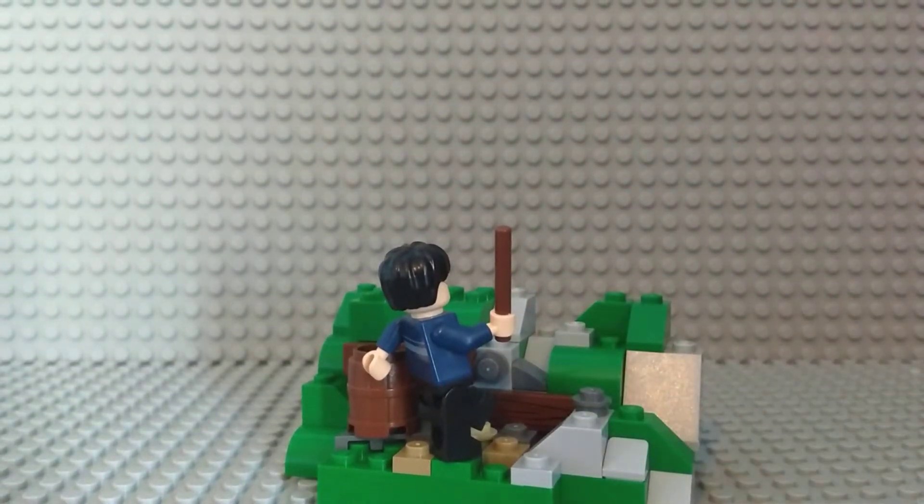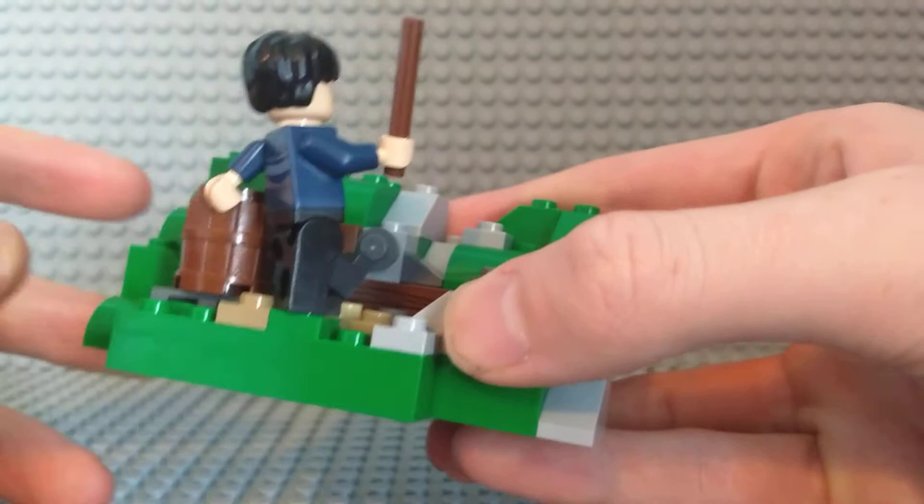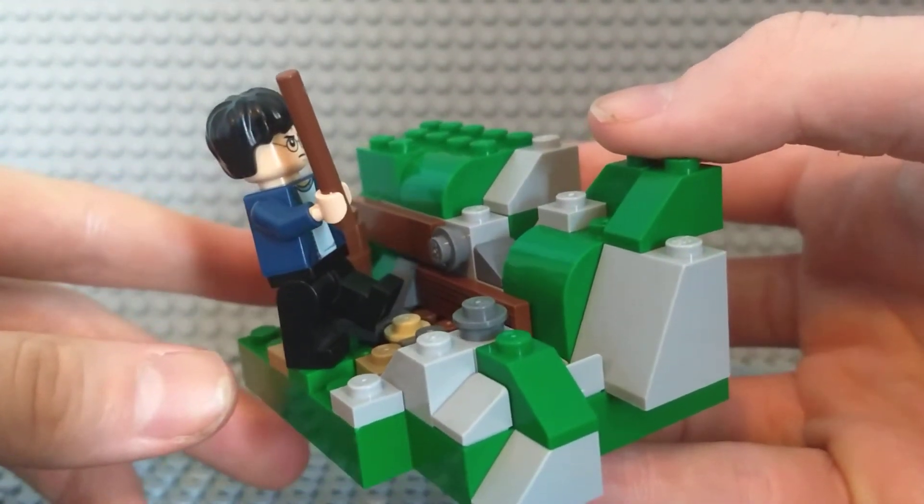Hello guys, I'm back with another MOC video for you guys today. This MOC is a mini MOC and it's called the Battle for Hogwarts. It is a mini MOC, so it is really small, but there is a lot of detail packed into the small MOC.